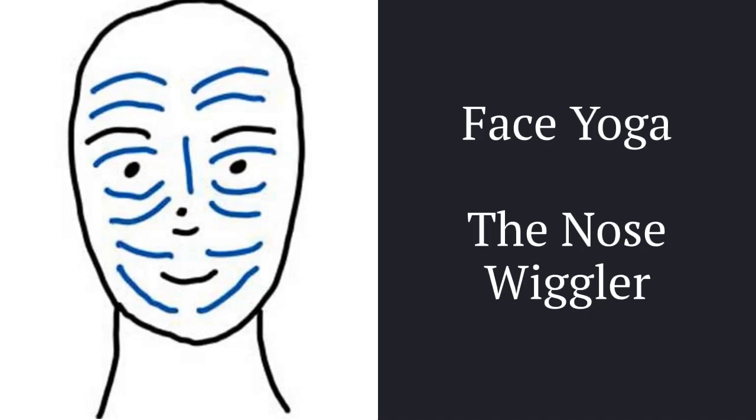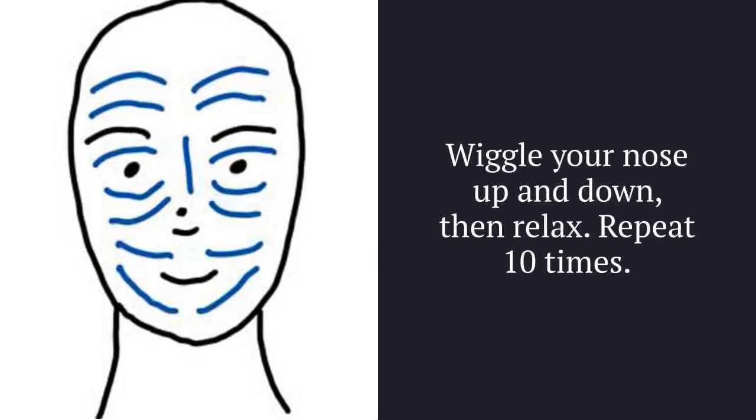The nose wiggler. Wiggle your nose up and down, then relax. Repeat 10 times.